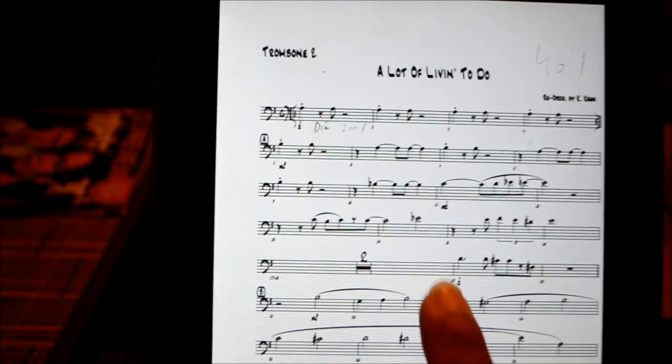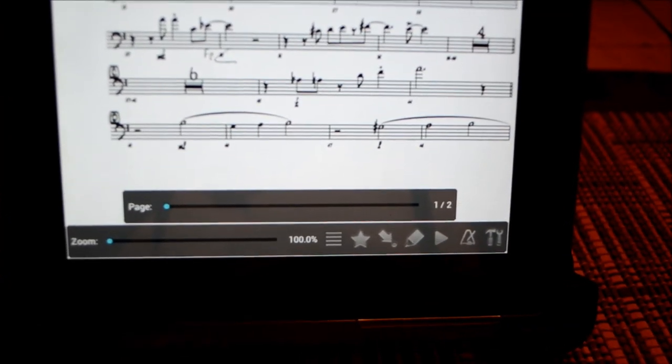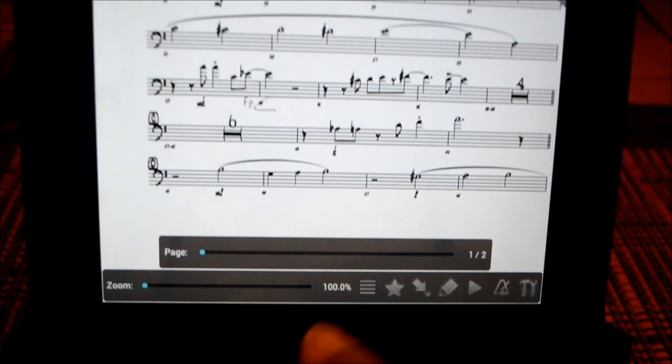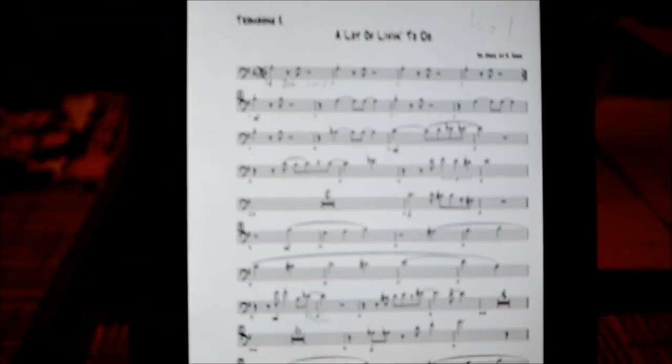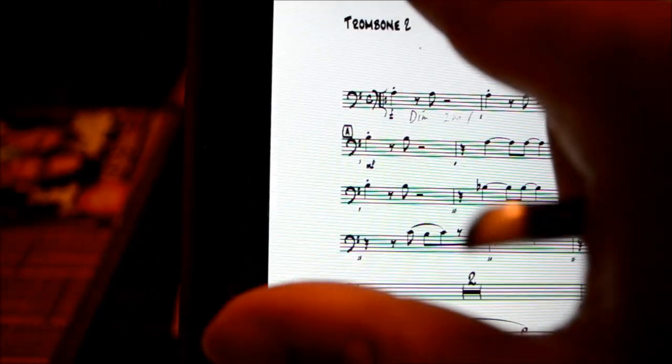Let's load up a song, and once you tap on the song, there will be icons at the bottom. We're only going to focus on the little pencil icon right in the middle. This allows you to write on your music using your stylus, typing, and lots of different ways.